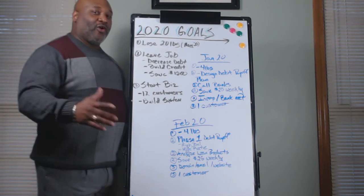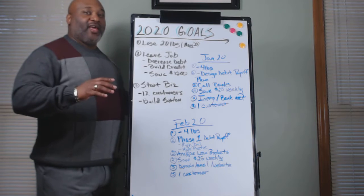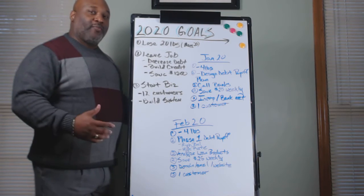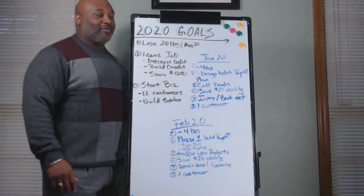Hey, the new year is upon us, and I know I do a lot of talk about goal setting, how to set those objectives, put those planning and actions. So right here I just want to show you the blueprint that I've set up. This is Deontay Burton, the host of Changing Lives, aka Mr. Short Dollar himself.